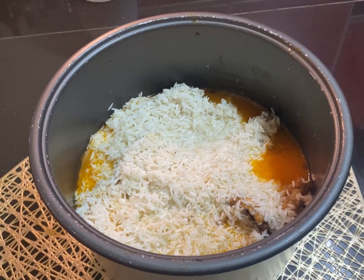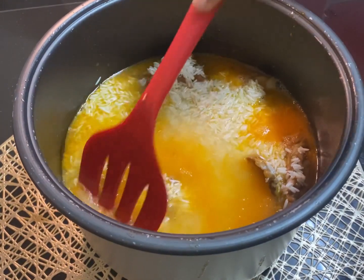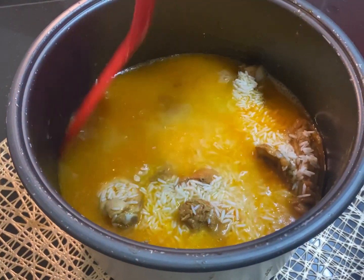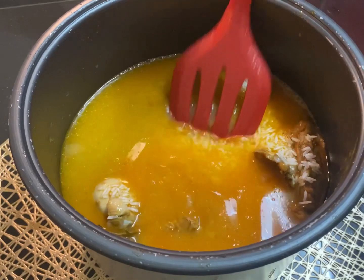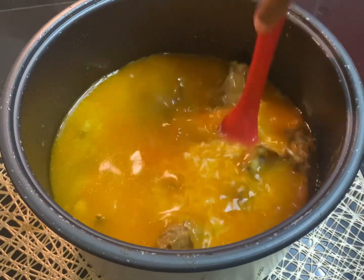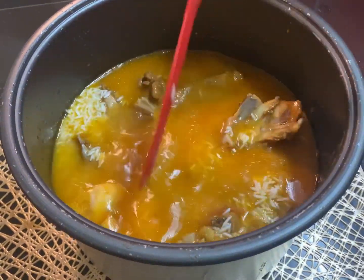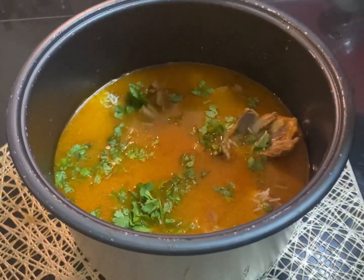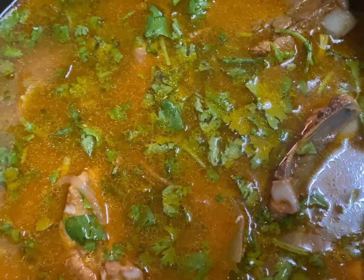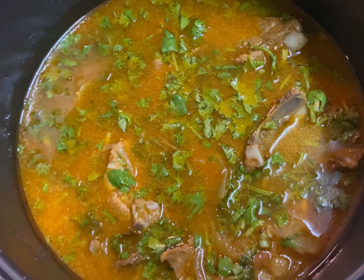There you go — the rice is all in. We're just going to stir it up and let the rice evenly spread into the rice cooker. If necessary, add a little bit more water to make sure all the ingredients are underneath and not popping above the water level. For the final touch, I'm going to garnish it with a generous amount of coriander leaves, and let's start cooking.